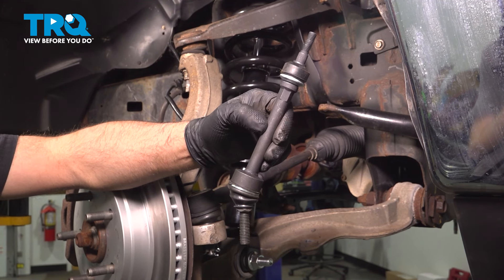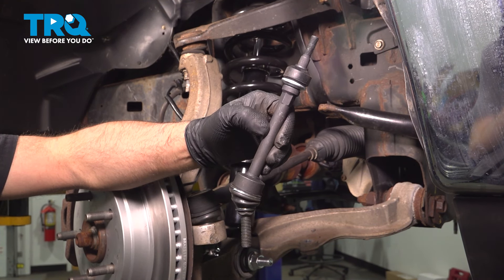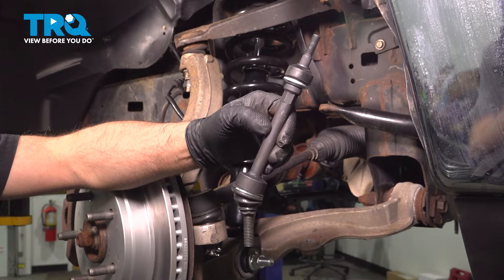In this video, I'm gonna show you how to replace the front sway bar links on this Ram 1500. Let's get into it.